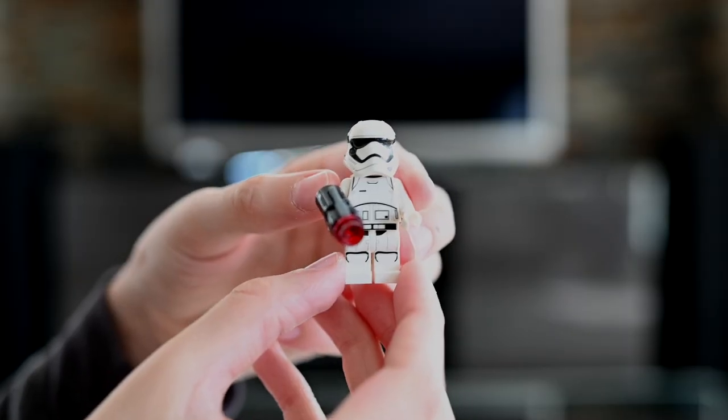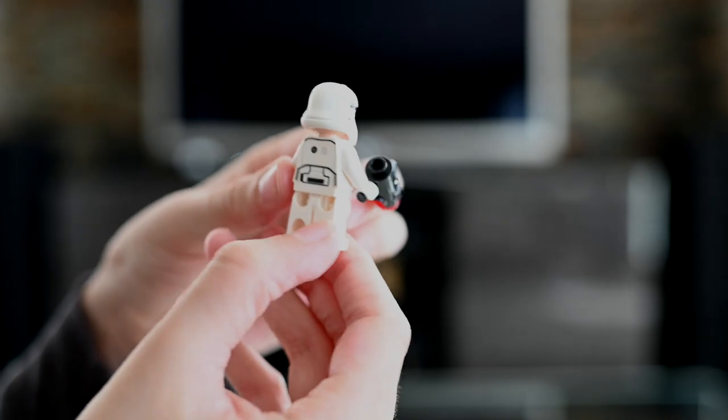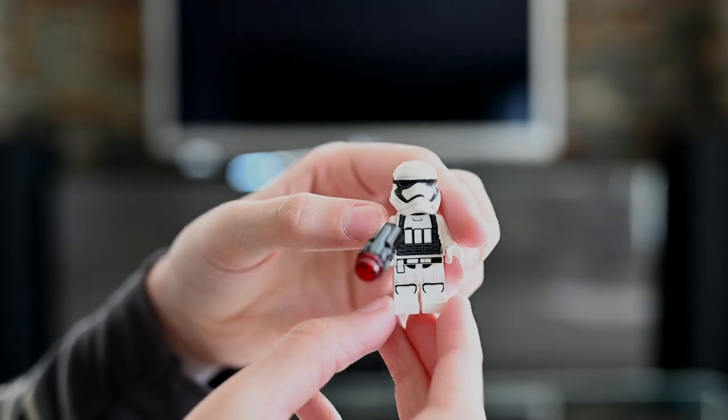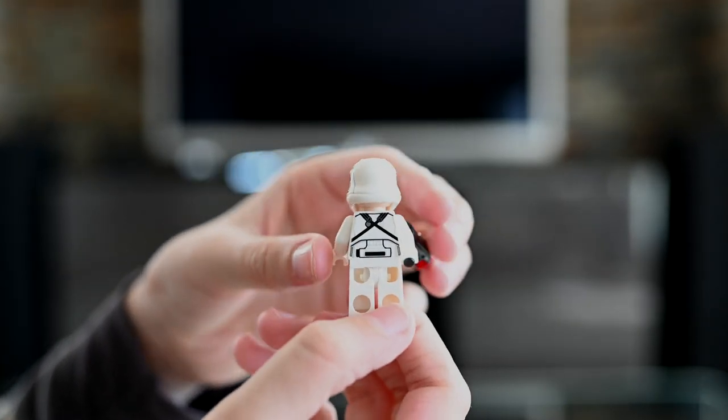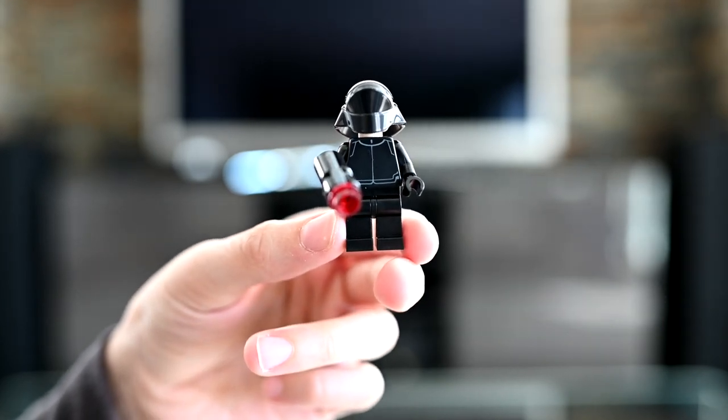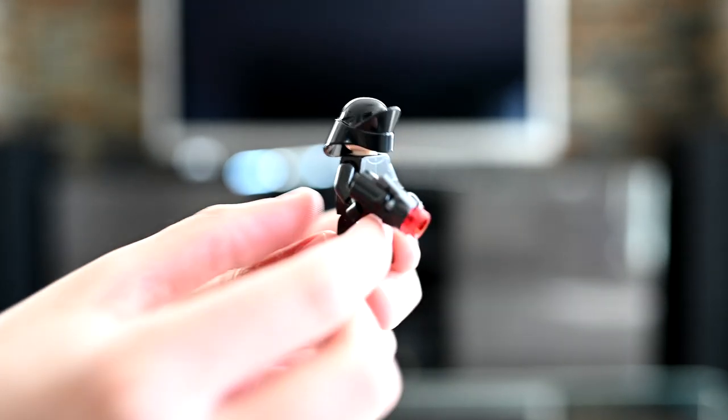Now that I'm done building the set, let's take a look at the minifigures and the turret. The set comes with two First Order stormtroopers, a First Order technician, and a First Order crew member.